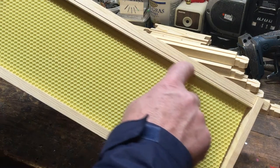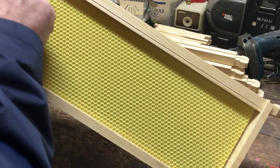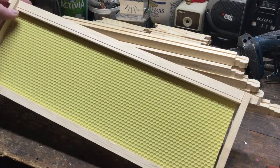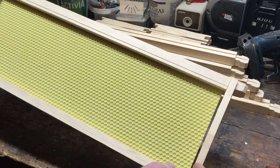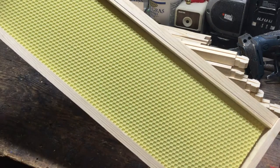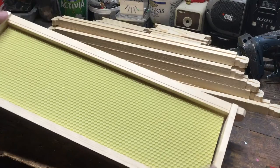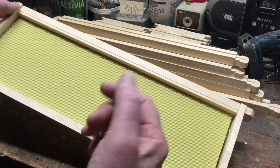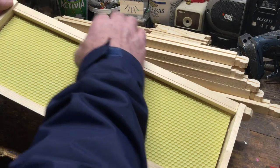I notice that these new frames I just purchased have a split along here. The only reason I can figure out why that's in there is that if you ever want to change the plastic foundation, you can probably peel that little piece of wood out, change the foundation, and then staple that back in.